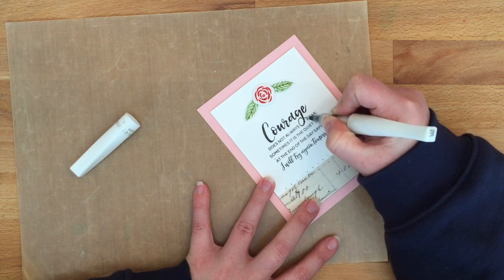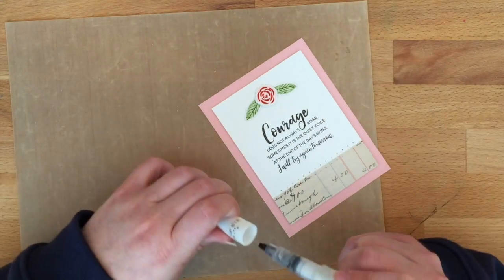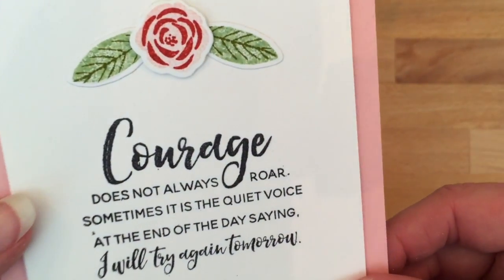To finish off, I am using the Wink of Stella in Clear, going over the word 'Courage' so that it sparkles a little — it just has a little bit of shimmer to it. It's really hard to see on camera, but you definitely can see it in person, and it just adds a really nice subtle touch.